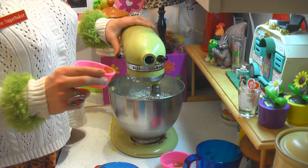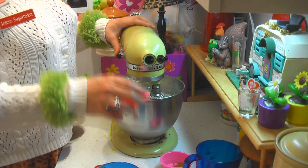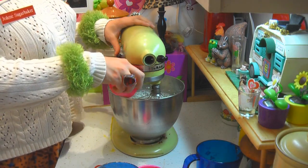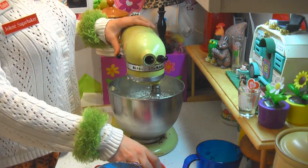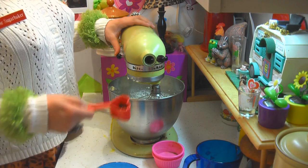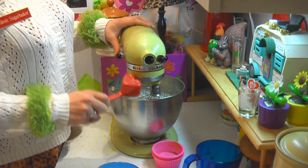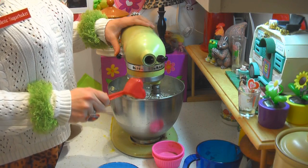I have a teaspoon of cinnamon — that goes right in there. And this is a half teaspoon of ground cloves, which gives it a nice spice taste that I really like. I've got one square of baking chocolate that I've melted down a little bit, and we're going to add that to the mixture just like that.